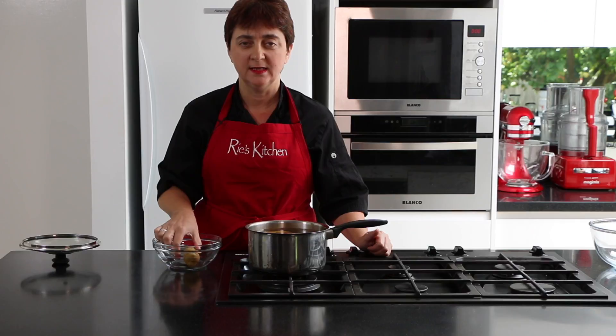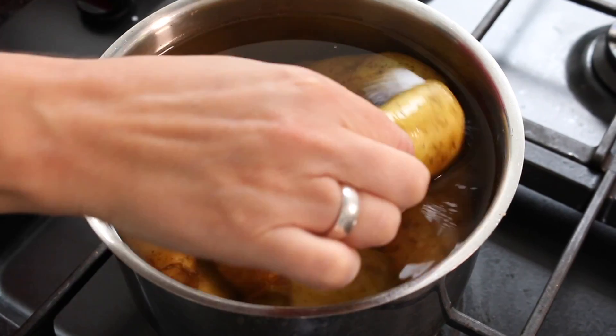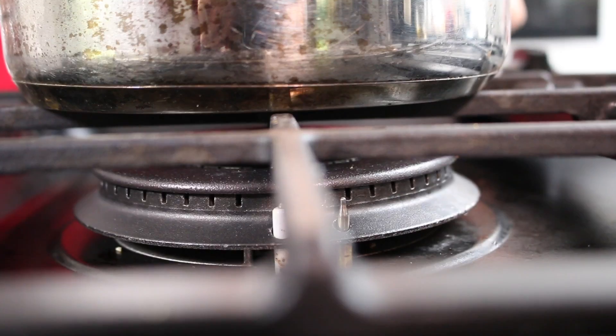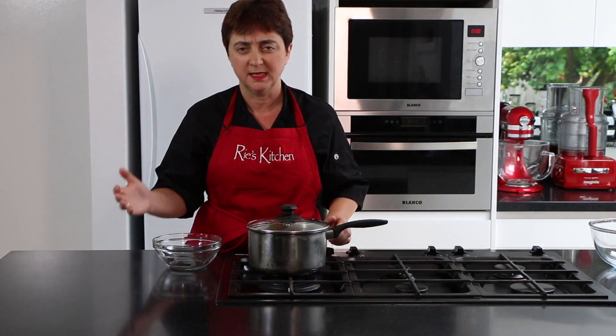First up, we need to boil our Kifflers. We boil them with their skins on so that the potato doesn't go brown. Just into a pot of salted water with the lid on, and once they've come to the boil that should take 10 to 15 minutes.